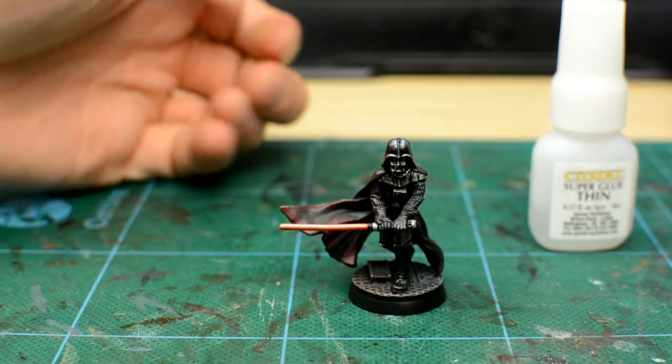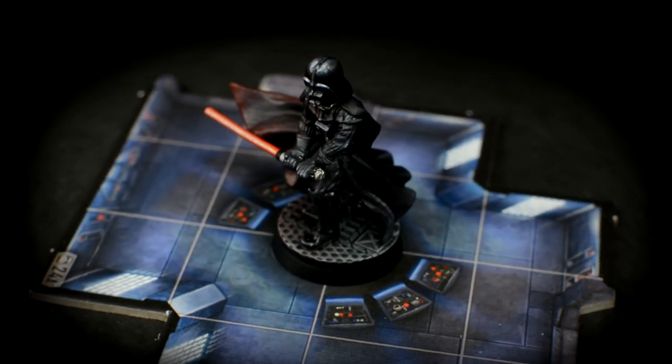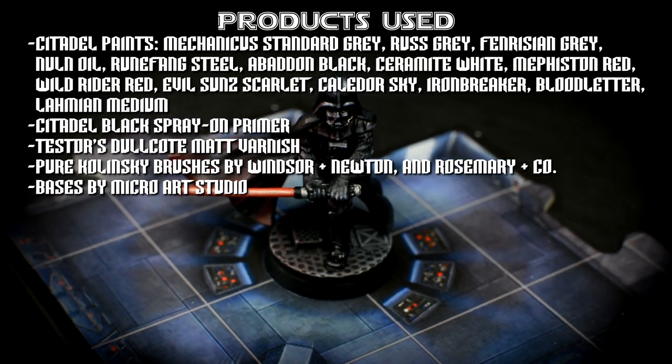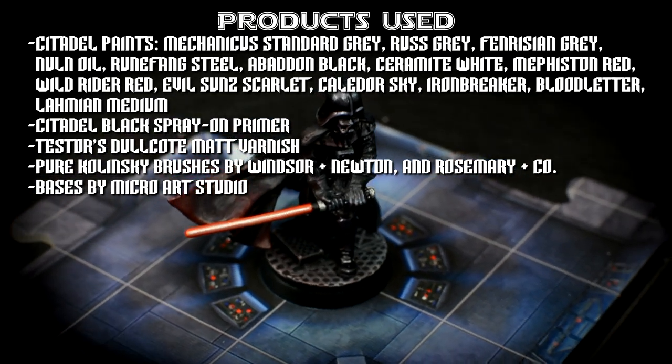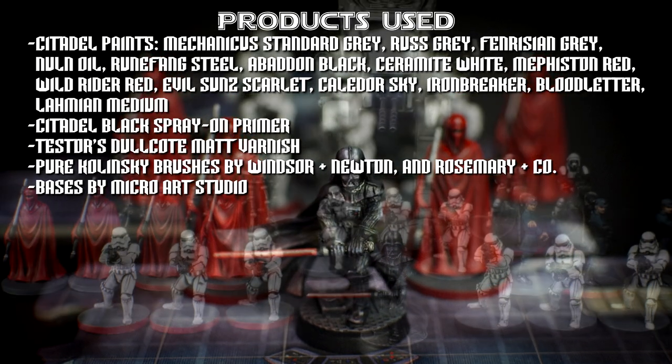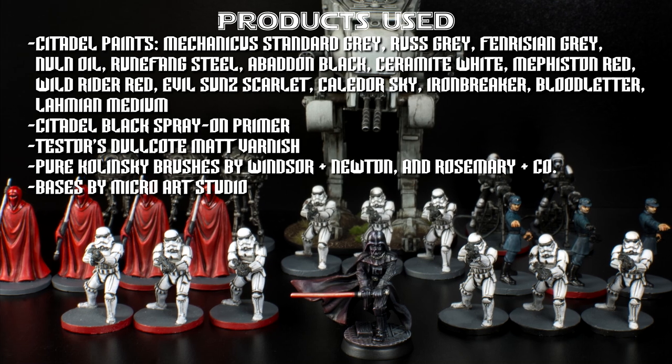Our Darth Vader is now complete. Thank you so much for watching, and especially if you have liked the video or subscribed to the channel. Stay tuned as we'll soon be turning our attention to the heroes as well as the mercenary faction, not to mention the latest wave of allies and villains. Happy painting!